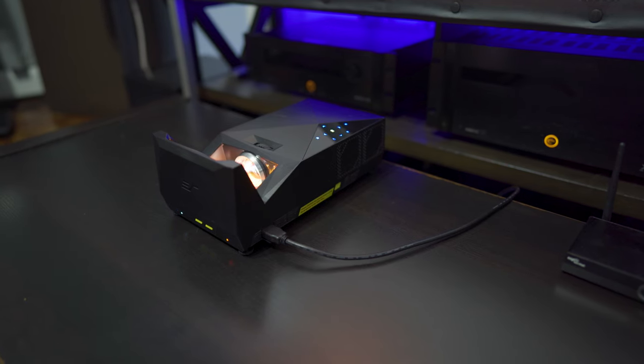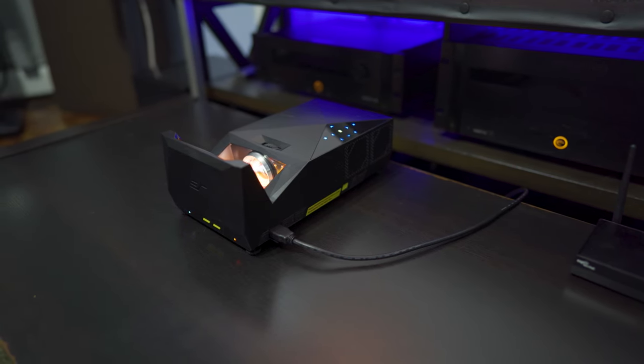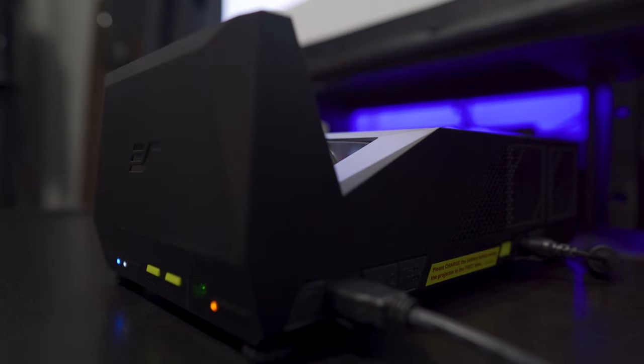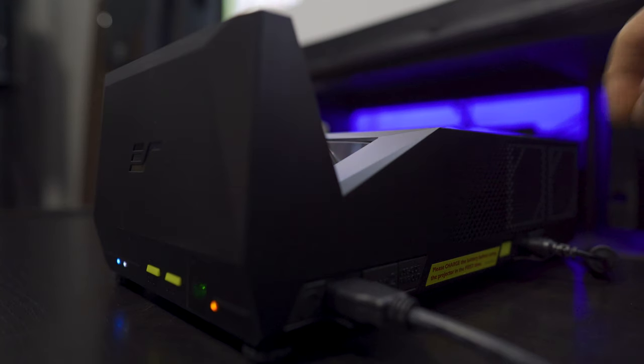We also ran the projector with its built-in battery and it got a little over 2 hours of usage. Now if you are going to use the projector inside, it does make a fair amount of fan noise. But if you have the speakers on, that should drown out most of the noise.